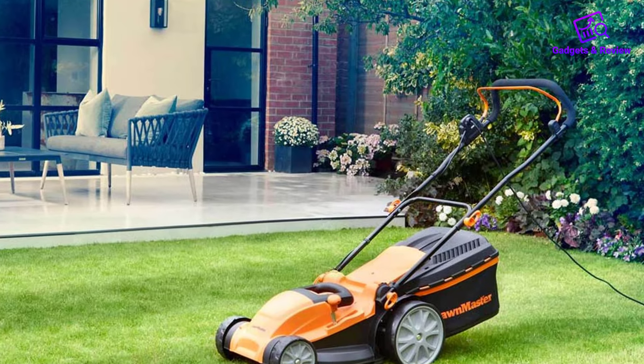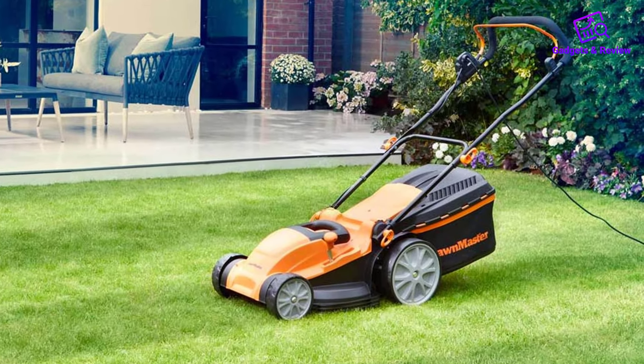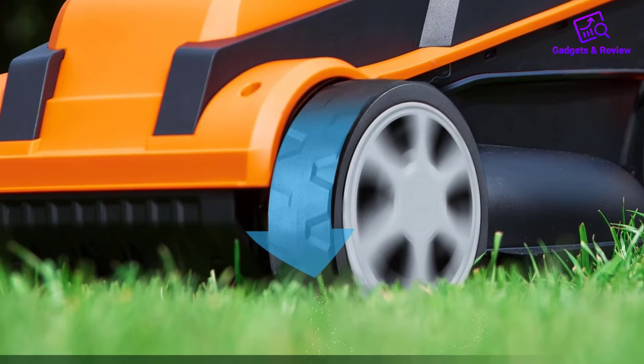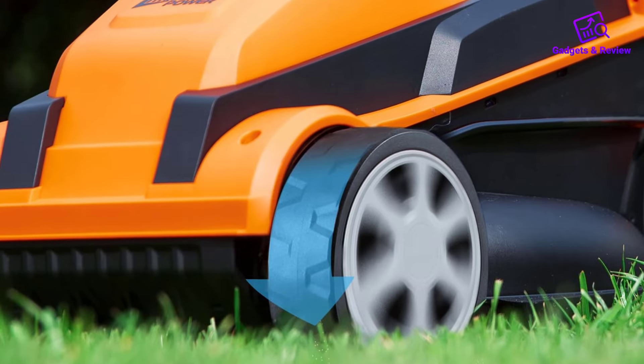Included with the lawn mower are two 24V Max 4.0R batteries, providing extended runtime and ensuring that users can tackle larger lawn areas without interruption.